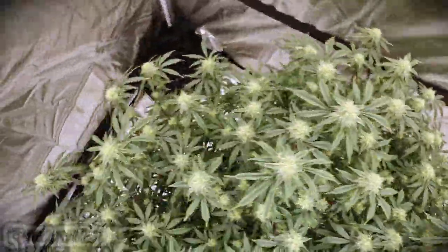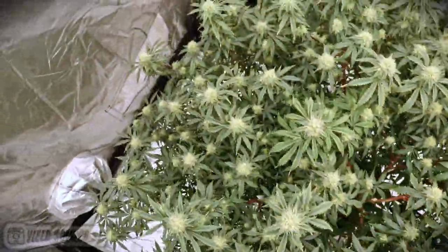This week on the Weekly Harvest we're going to bring you in to show you how easy it is to get a pound of weed out of a three-gallon pot. Take a look at this 4x4 monster from a few weeks ago.